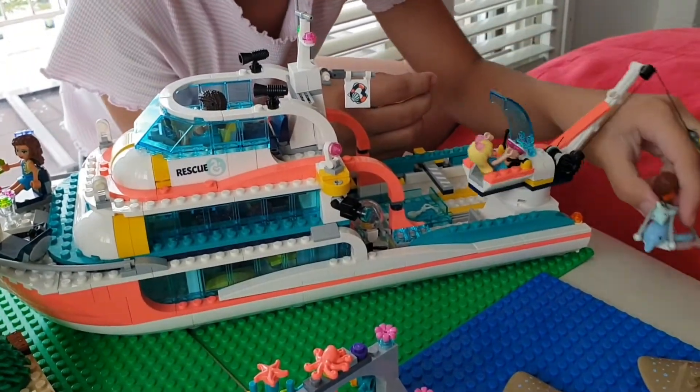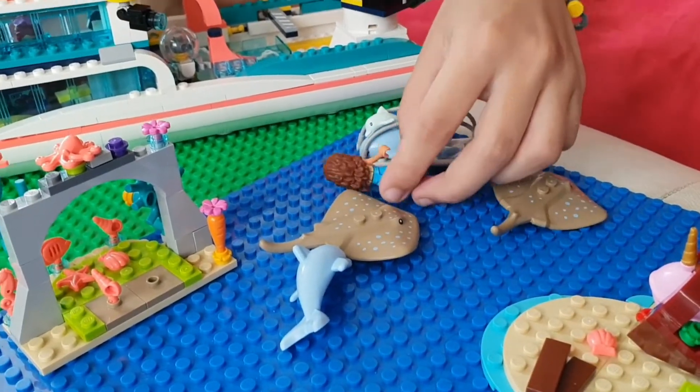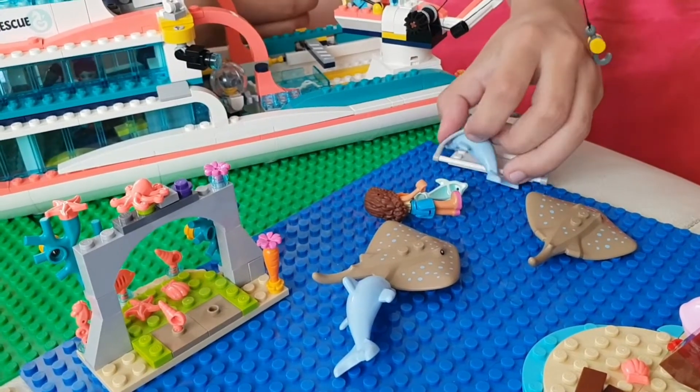Let's go there, look in the ocean. I'm floating! There are three night dolphins.